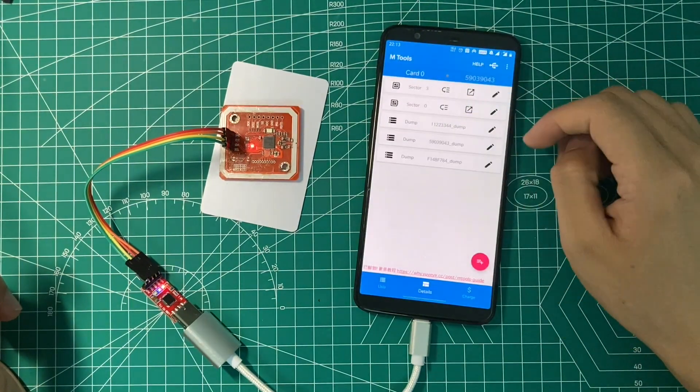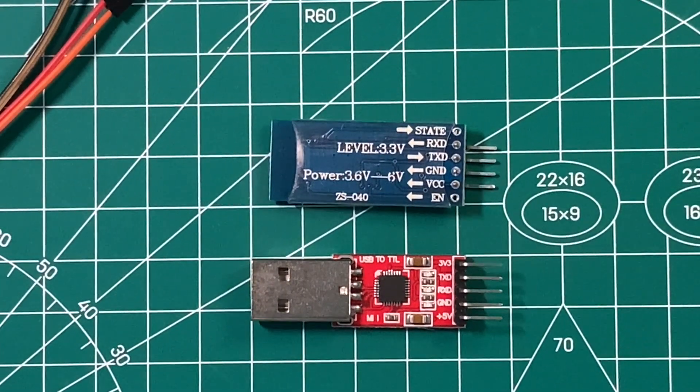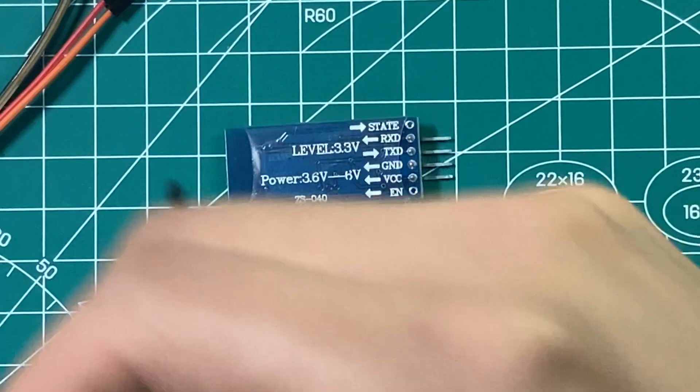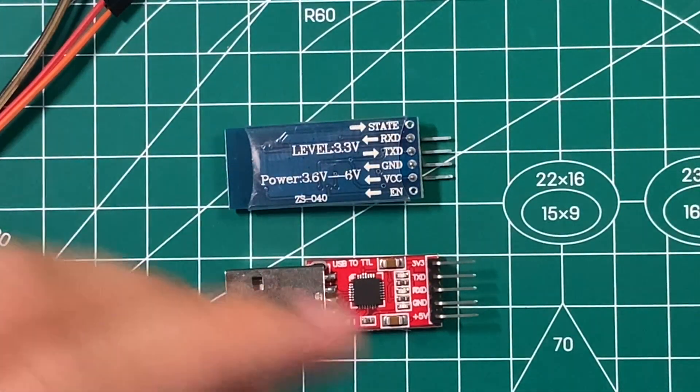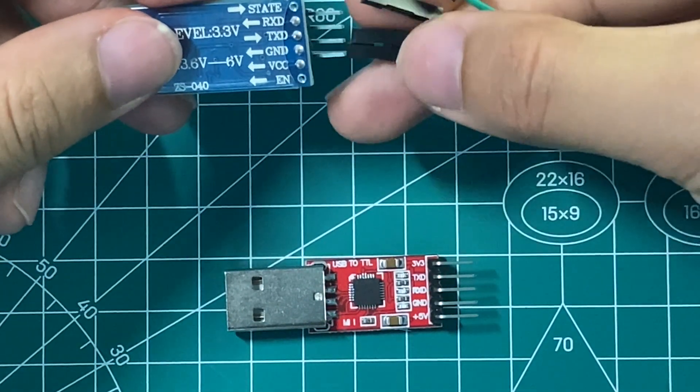Step 3: connect and configure the Bluetooth serial board. The Bluetooth serial board I'm using is the HC-06. It has an external board which can work on 3.6 volts to 6 volts.